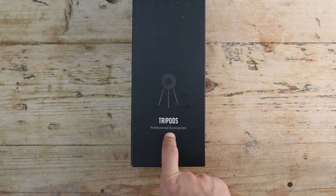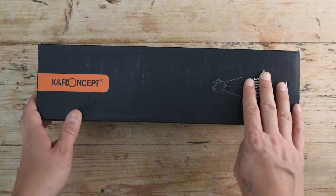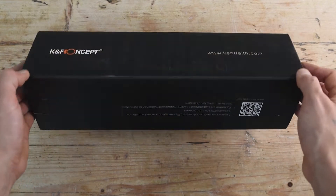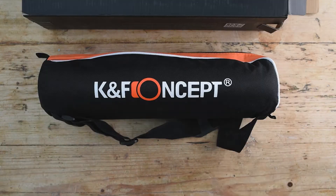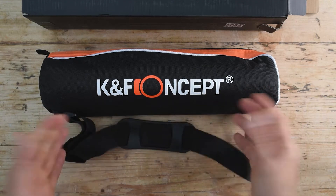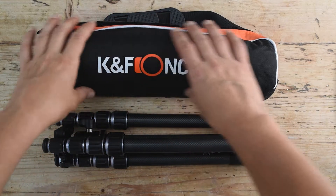I bought the new tripod from KNF. It's a new carbon fiber tripod — very light — and it comes in this beautiful box. First out of the box is this carrying case with really nice branding on it. It has a strap that you can adjust to carry it around, but the most important thing is what's inside.